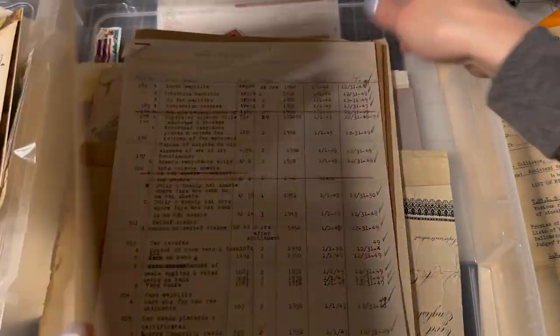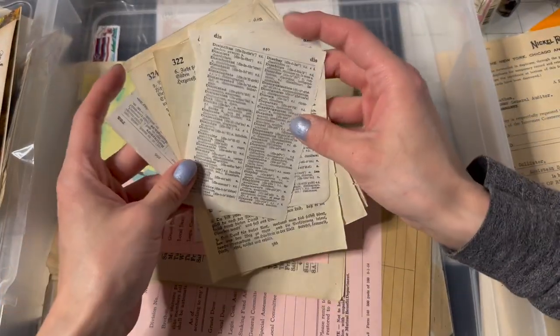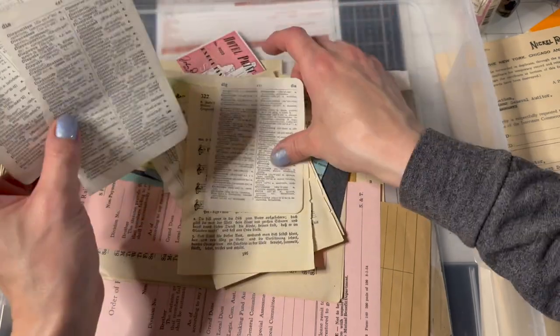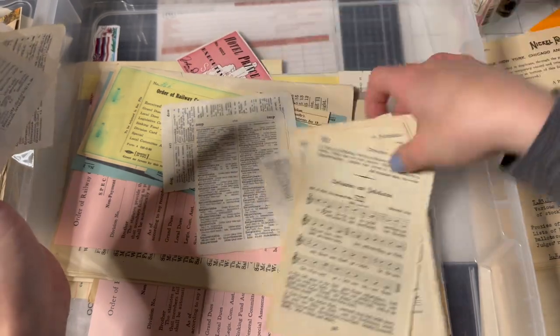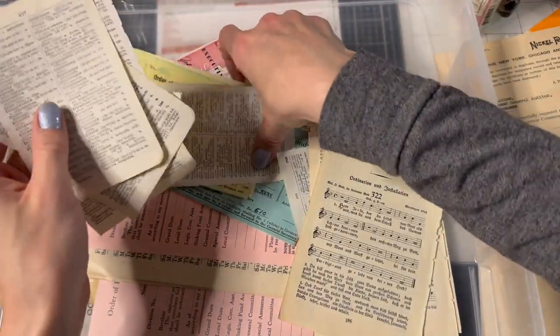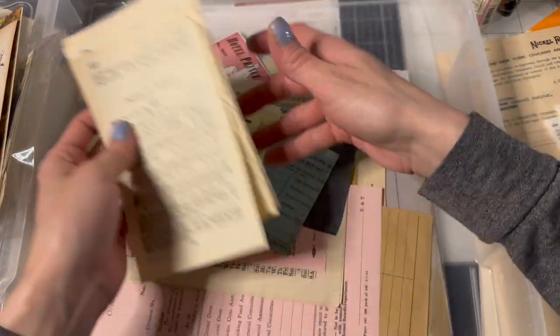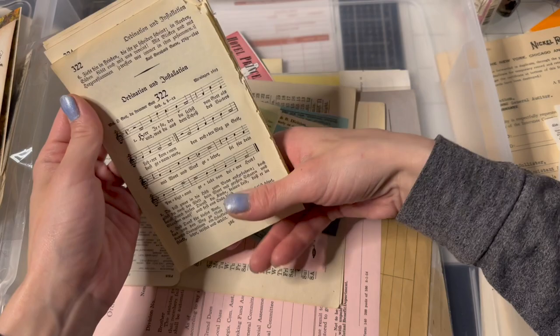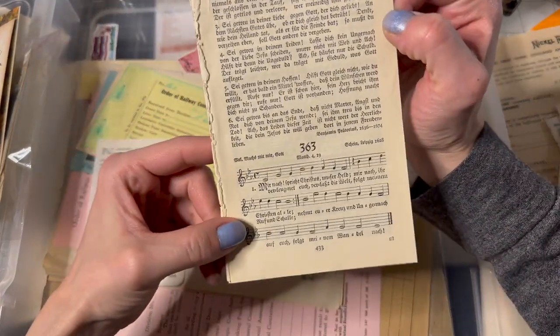Oh, look at these little tiny dictionary pages — these will go in: one, two, three, four, five. Darling dictionary pages — I might have grabbed six, but we'll see. Really cool German hymn pages — those are cool.